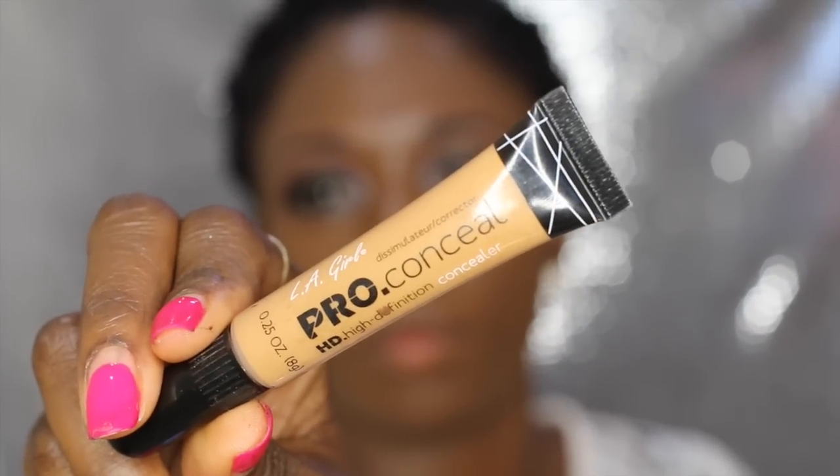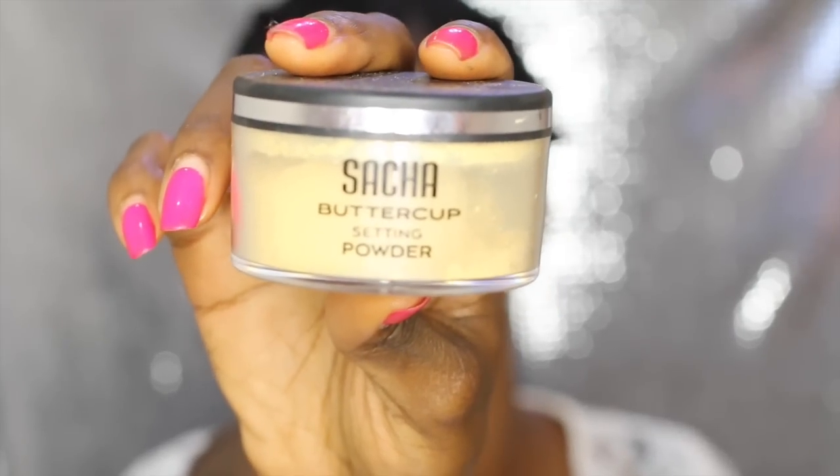I line my eyes with a liquid liner from NYC, which I absolutely love. Then I use a concealer to highlight under my eyes, my forehead, bridge of my nose, and chin — I'll have a full step-by-step highlight and contour video soon. I blend everything with my beauty blender, then take my Sasha Buttercup powder to set the concealer under my eyes and below my cheeks to add definition.